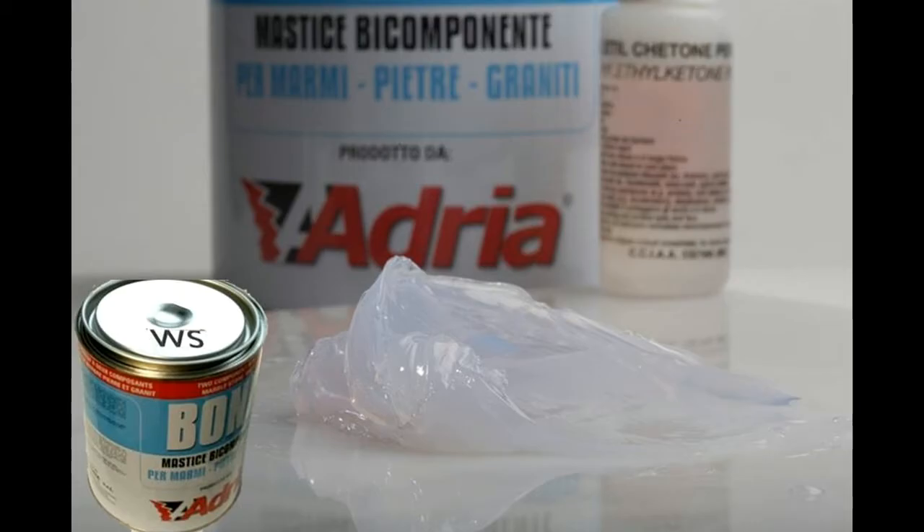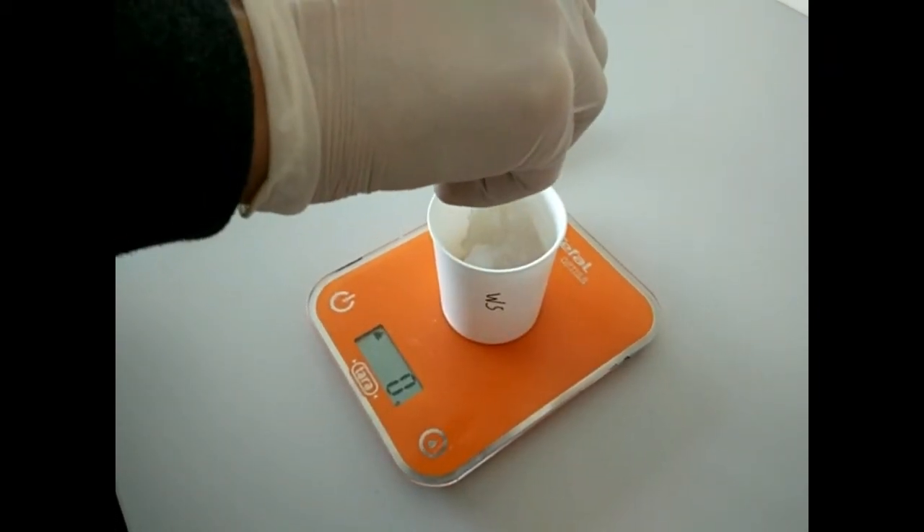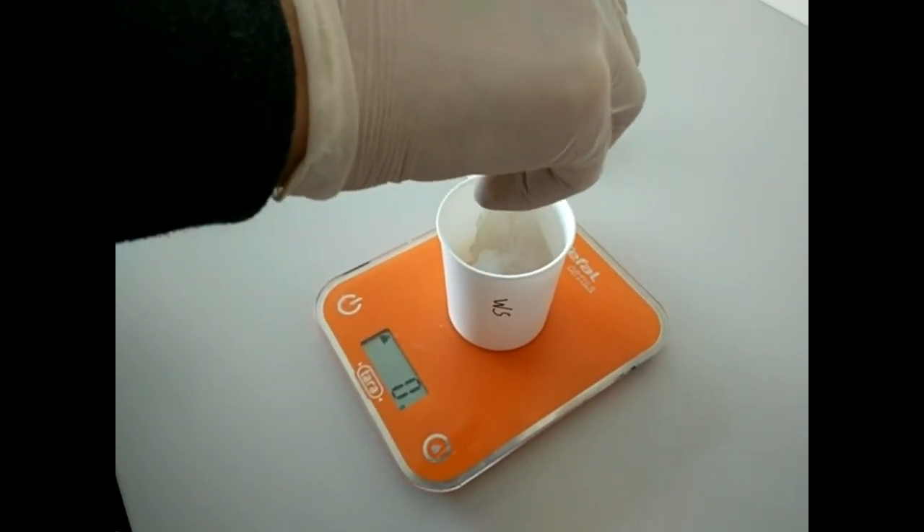The third product is the WS, a solid, transparent and slow glue with three hours of drain time, with good performances for gluing and resining. WL and WS have a higher transparency, also if the bond is visible. We add 3% of the transparent hardener.